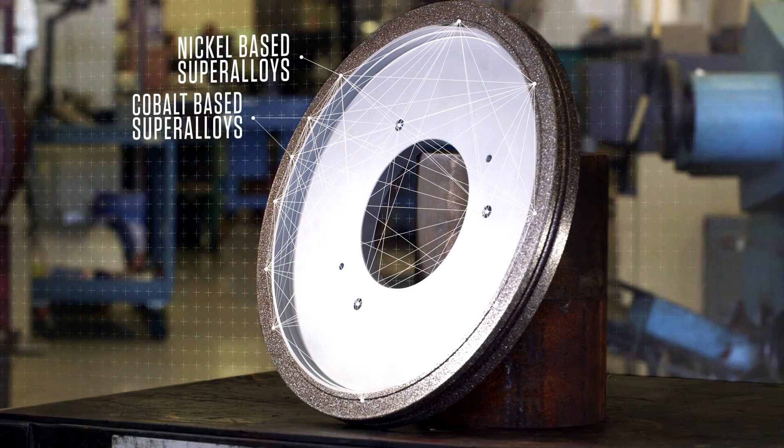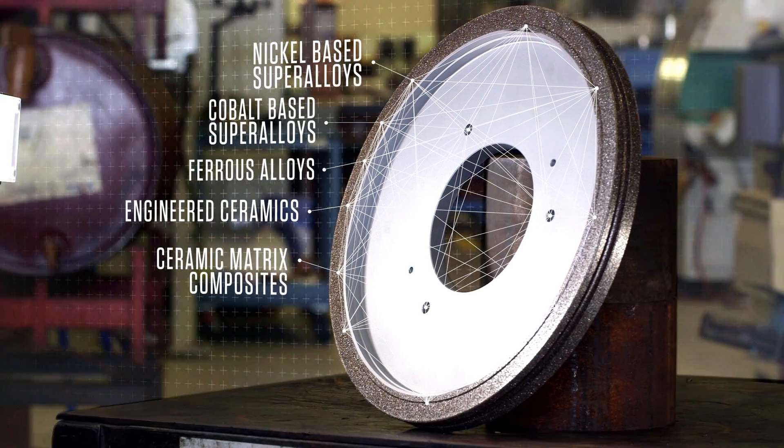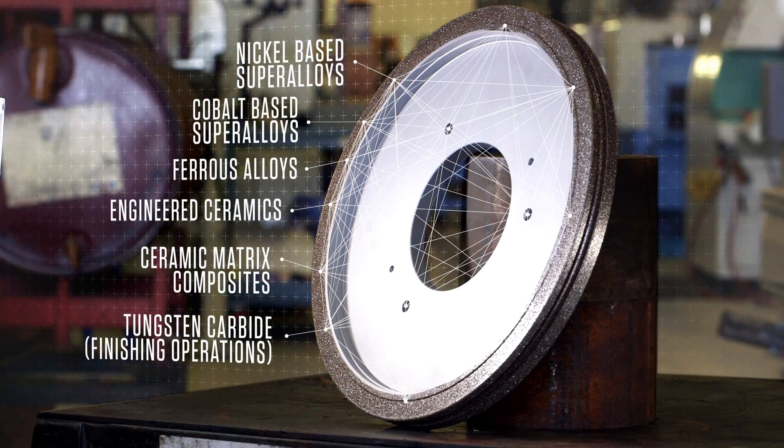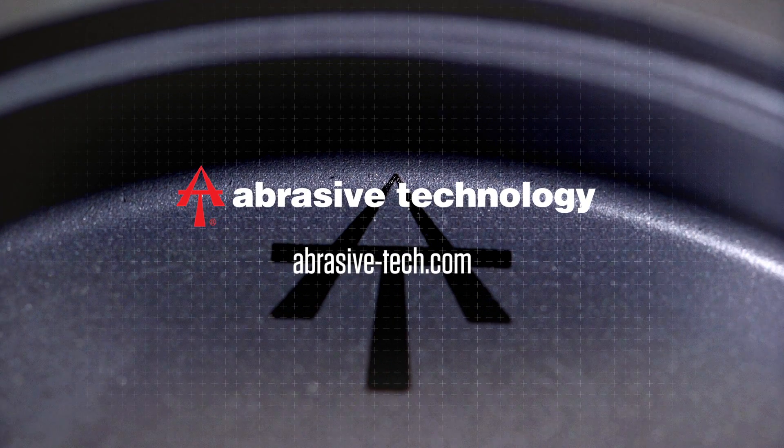cobalt-based superalloys, ferrous alloys, engineered ceramics, ceramic matrix composites, or tungsten carbide, rely on superior electroplated diamond wheels and tools from Abrasive Technology. Thank you for joining us.